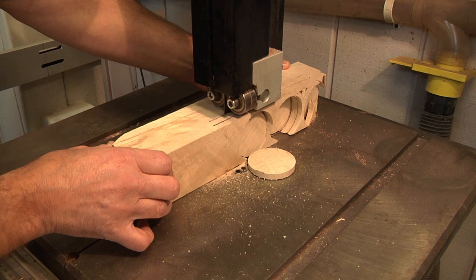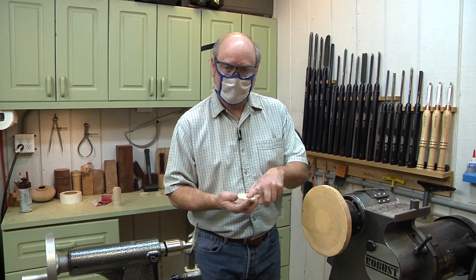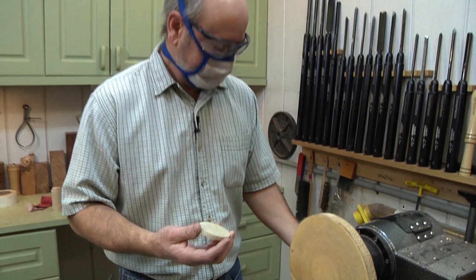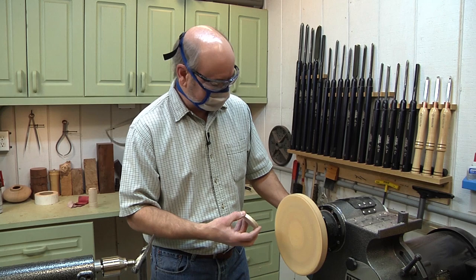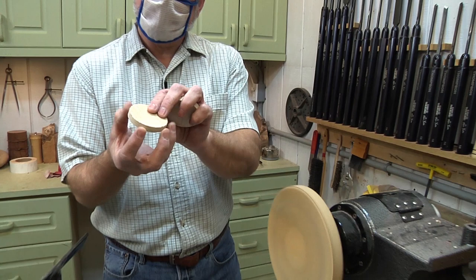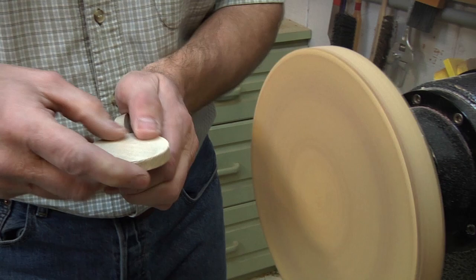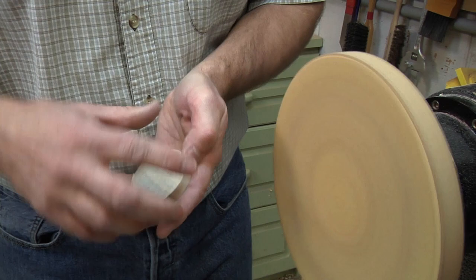Now the next step is we want to make one of these sides flat because we're going to attach this to the lathe using double-sticky tape. So we want this bottom to be finished before we move further. I'm going to turn the lathe on — this is an MDF board with 80-grit sandpaper on it. Hold onto this carefully; don't put your fingers too far or you'll wind up with stubby fingers. We're going to flatten the bottom — nice and smooth. I'll pop a little 220 grit on and make it shinier.